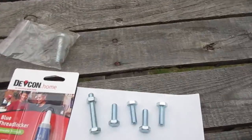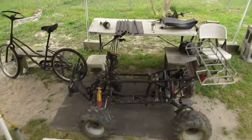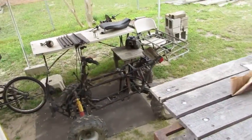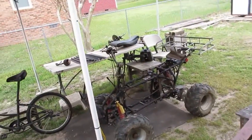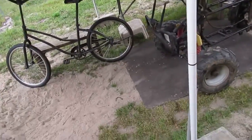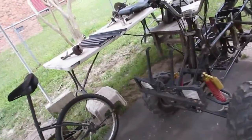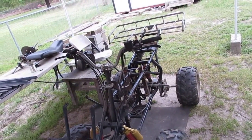I want to do another shoutout to my buddy Grasshopper, who gave me the 6.5. He used it in a build that had a clutch running to a wood chain running to a jackshaft, and then on the jackshaft had a pulley that ran to the bank transmission horizontally.